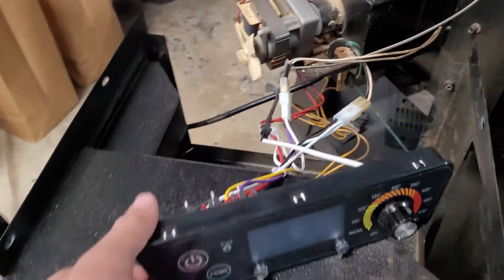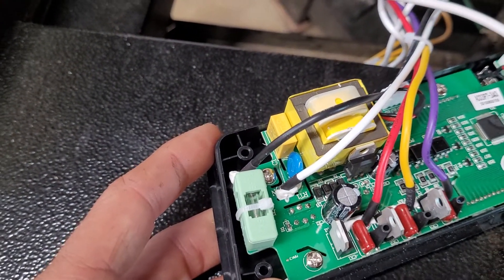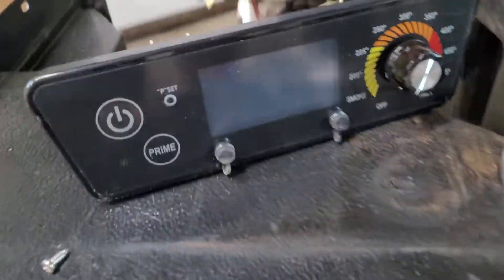I checked the fuse on the back of here. The original one has a fuse right here — you can pop that off and check it. The fuse appeared to be fine to me, so I ordered a new control board.